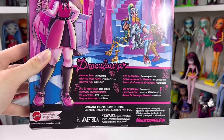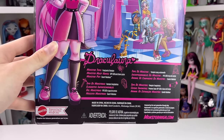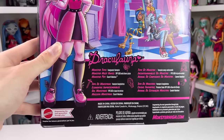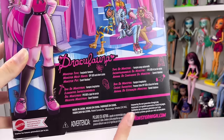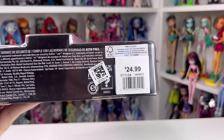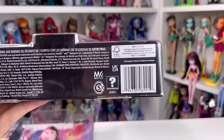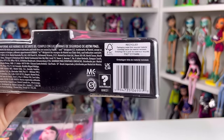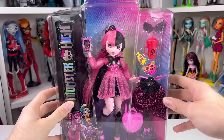For Draculaura's about me section: her name is there, her monster type is Fang-tastic Vampire, her monster must-haves are SPF 500 and Cherry Juice, and her monster pet is Count Fabulous, along with the Monster High website. I got mine at Macy's so that's the Macy's barcode next to the return label. Anyways guys, it's time to open Draculaura — let's get her open!